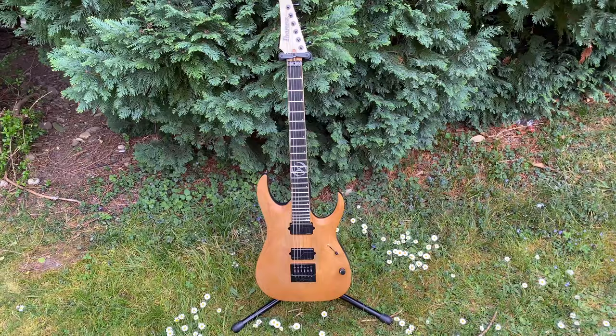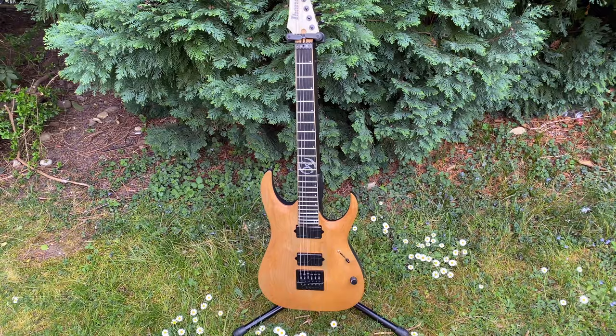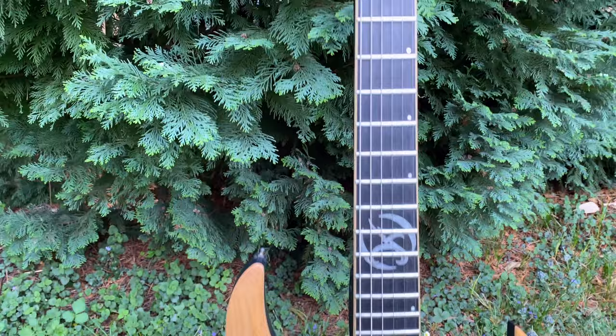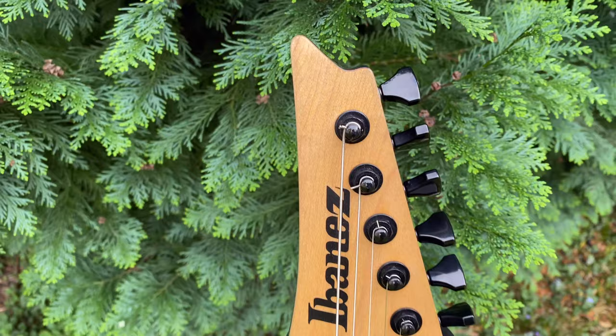Hey guys, Teemu here. Let me introduce you closer to one of my main guitars. In 2017, when the Forest Seasons tour was about to start, I wanted to have a live guitar that would be fitting to the album's nature theme, and this one was the first guitar that I got made for myself.